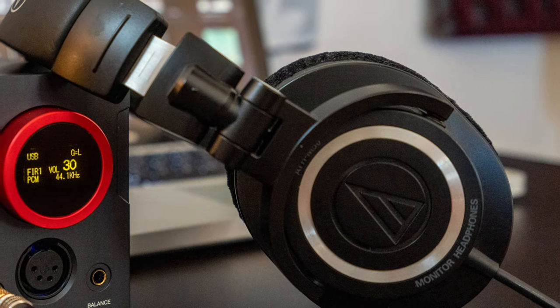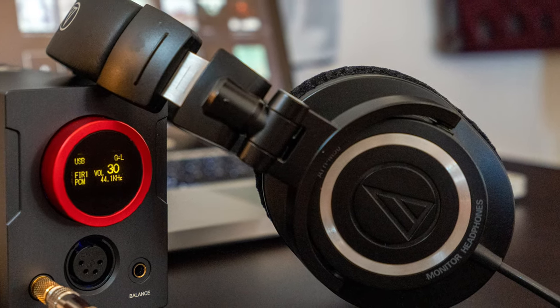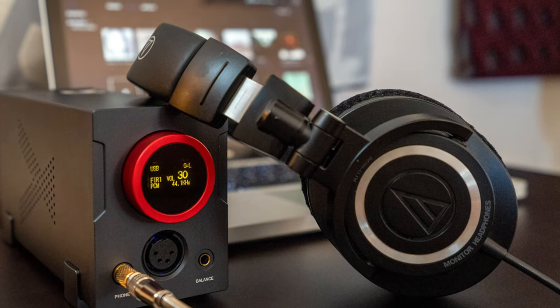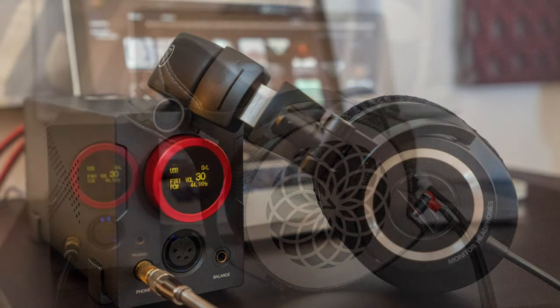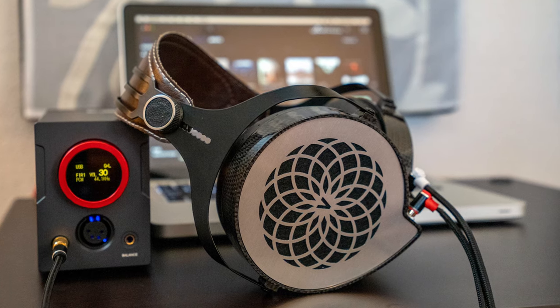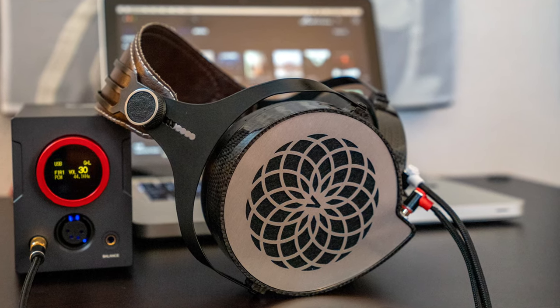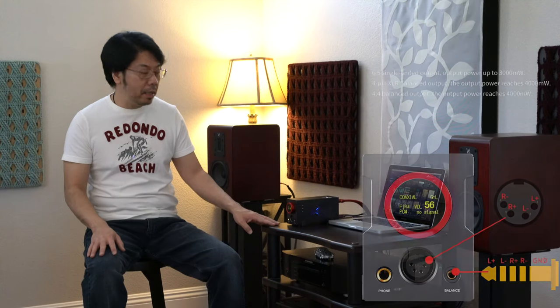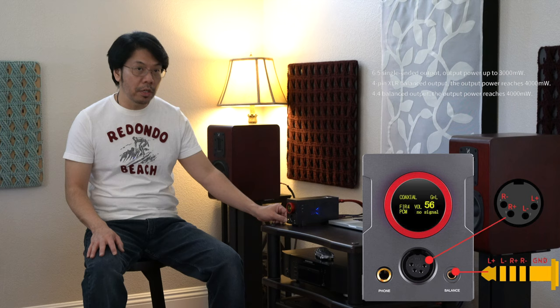I'm not really a headphone guy, but I have a few headphones I enjoy listening to: the Audio-Technica ATH-M50, which is my main headphone; the Sony MDR-7506; and a Planar Magnetic Variant 1 Mark II. I don't have any balanced headphone cable, so I'm using a regular headphone jack.